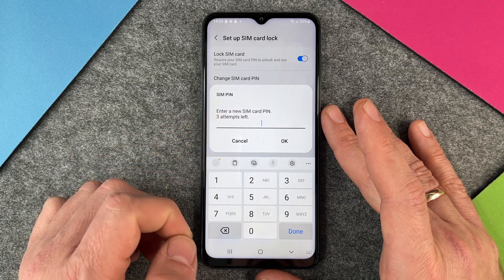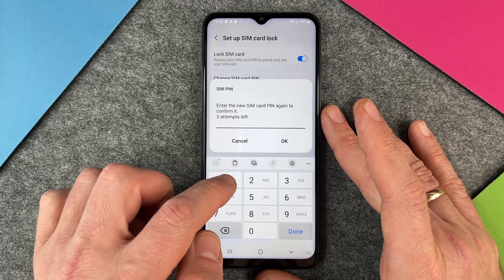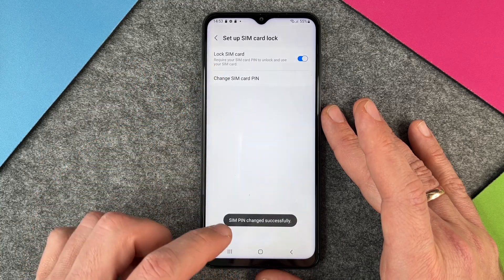I click OK. It says: Enter new SIM card PIN. I enter four times one, and then confirm four times one again — and that was it.